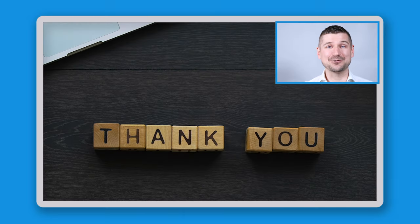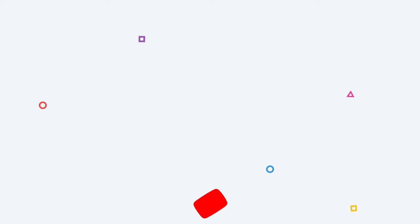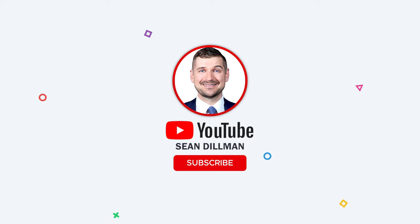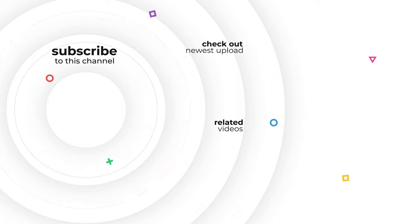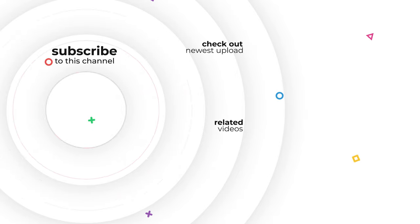Thanks again for watching. As always, I'm Sean Dillman. Thank you.